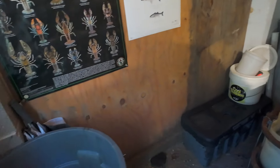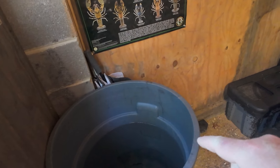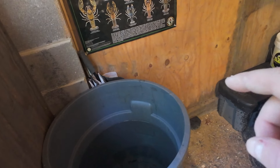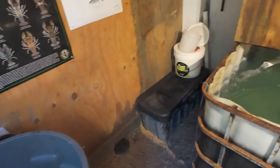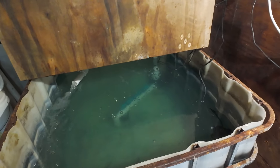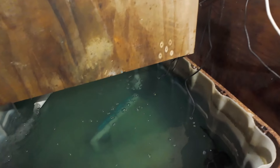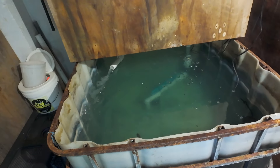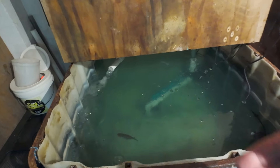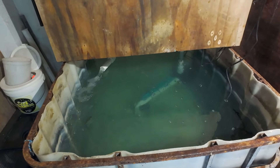He keeps a whole bucket of water in here too so he can transfer this water into his bait tanks on his boat to not shock the gizzard shad when he pulls them out of the tank. He also keeps plenty of salt — you need a little bit of salt to keep the bait calm and it also helps with the slime coat, at least for gizzard shad. I don't have salt in my tank because I don't have any gizzard shad or thread fins in it at the moment.